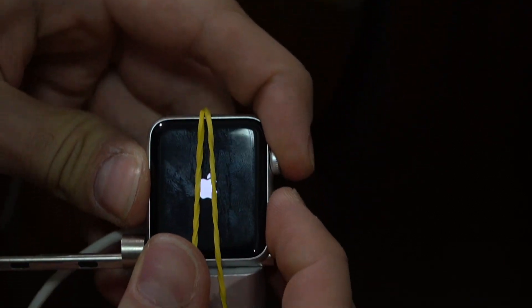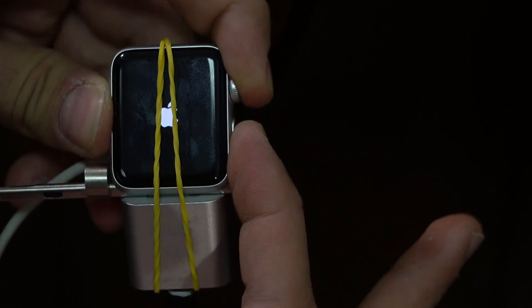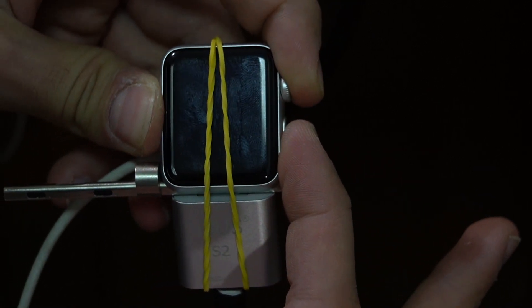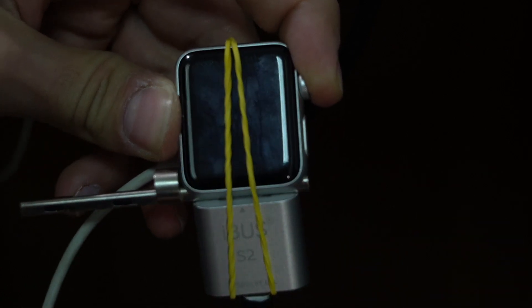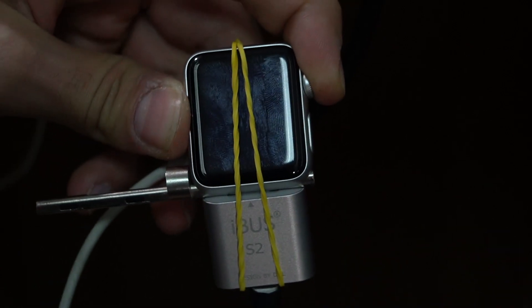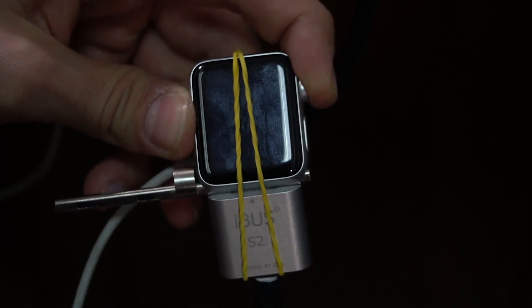Then you need to put the Apple Watch into DFU mode, and you can do that by holding down and pressing both the power button and the crown button and wait for the Apple logo to disappear. And when it does, just release the power button and keep pressing the crown button until the watch connects to the computer.